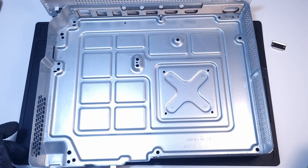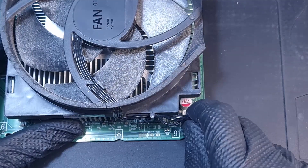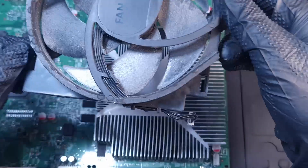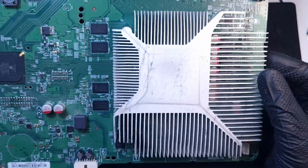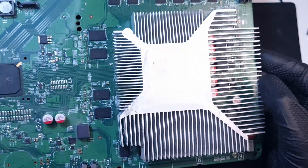Yeah, it looks kind of clear here, that's nice actually. It actually doesn't look bad, it's not clogged up. So I guess this unit really needs the replacement for the thermal paste.